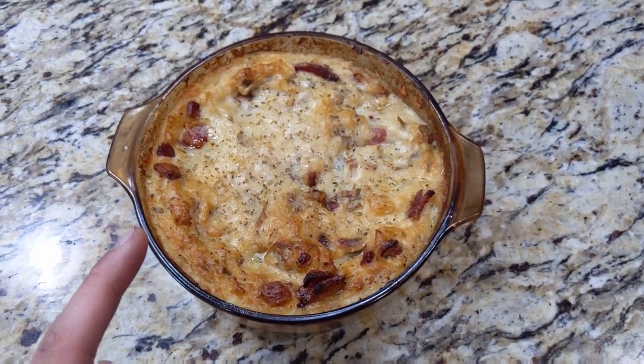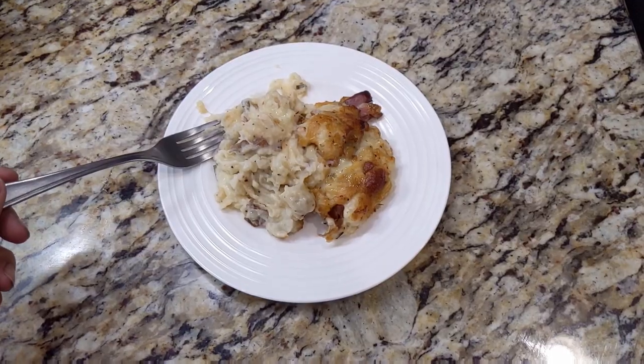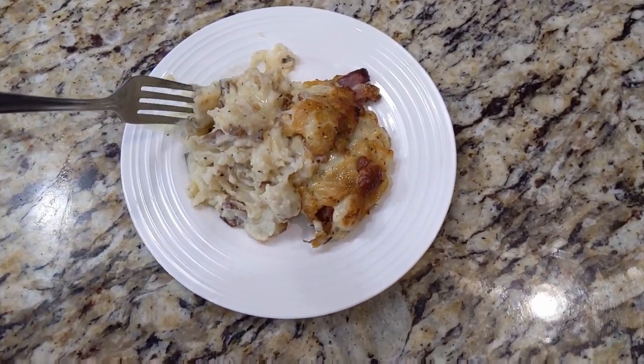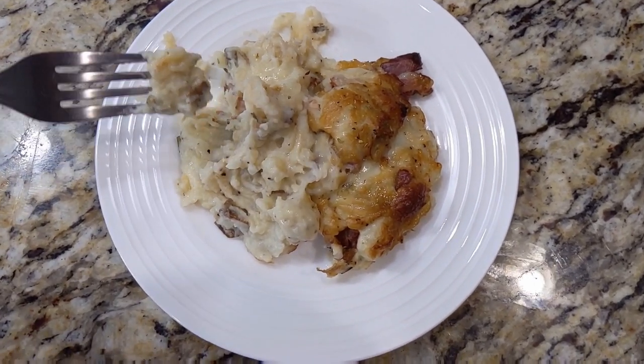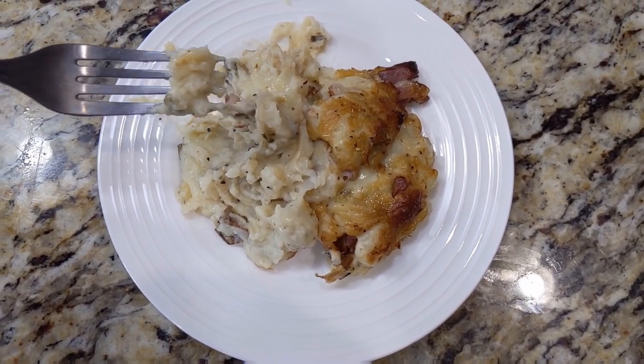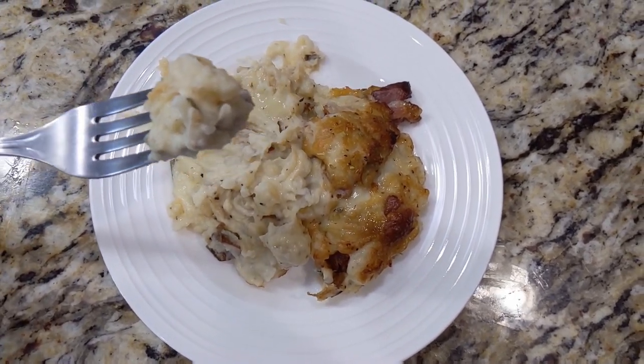I'm going to plate this up and we can get a little taste test. I've got the mashed potatoes plated up with a little bit of bacon, a little bit of cheese. You can see a slight cheese pull right there. Let's see how it tastes.